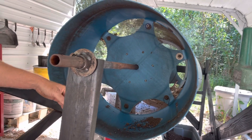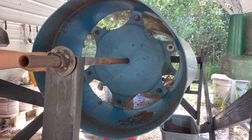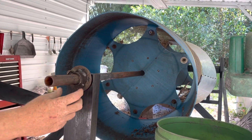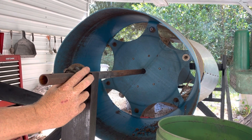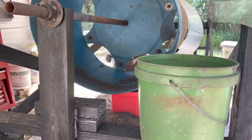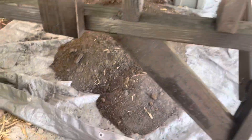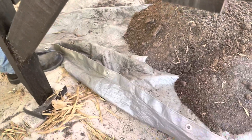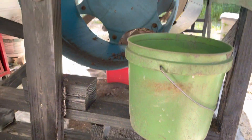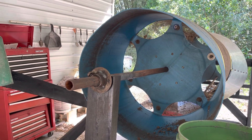You shovel it in there and as it goes around and around, you want to just push it in until it's gone, then keep scooping it out. As it turns, it turns on the shaft here and there's a collar right here that keeps it in place. Also, in Florida there's a lot of sand, so I made wide feet on the bottom to keep the legs from sinking into the ground. That's very important because you're dealing with a lot of weight, and if one side sinks more than the other the machine will come apart.